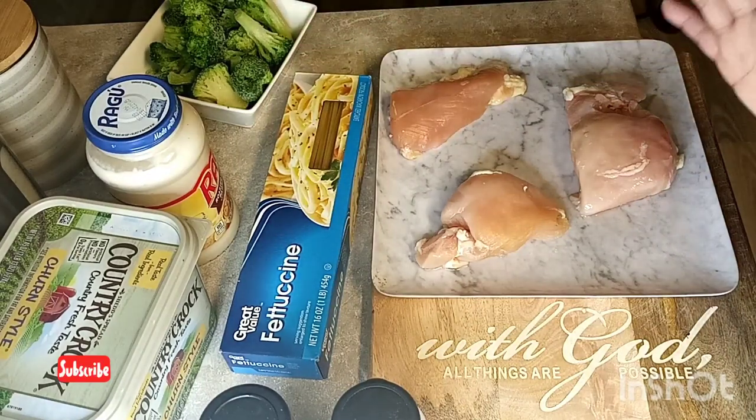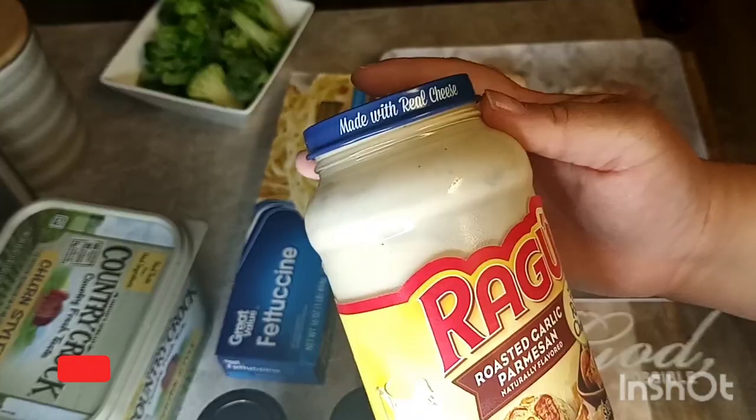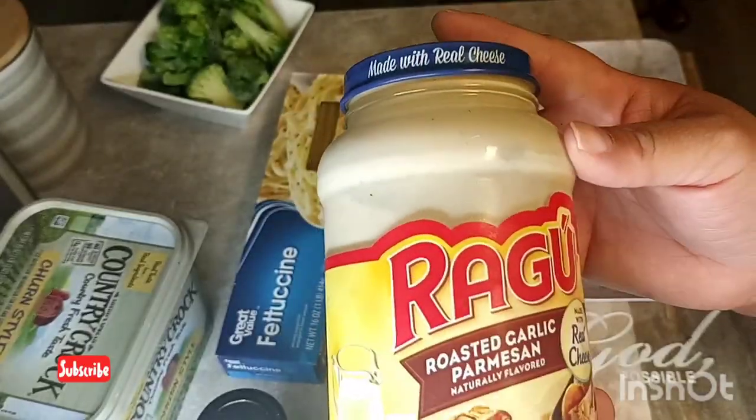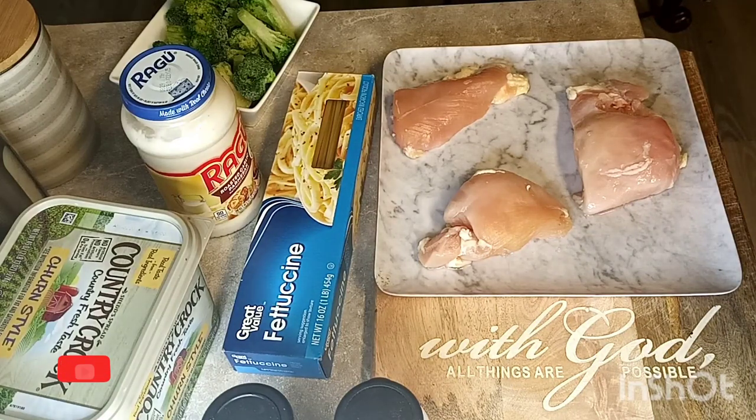I'm not doing my own sauce — I'm using the Ragu sauce which has the roasted garlic parmesan flavor. To cook my chicken I will also be adding some butter. Please make sure to watch the full video so you won't miss a step.